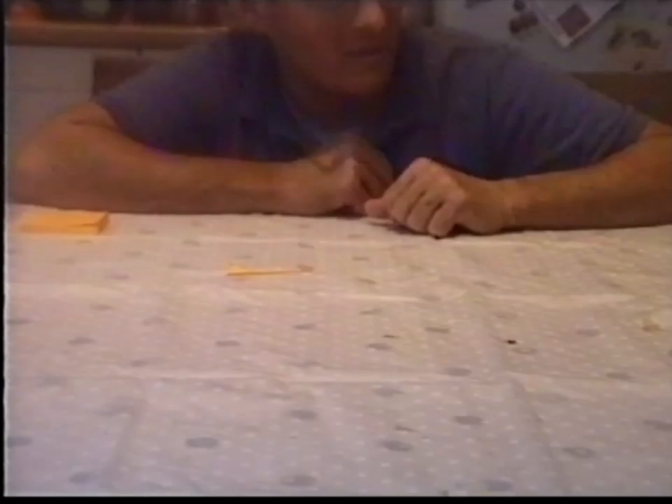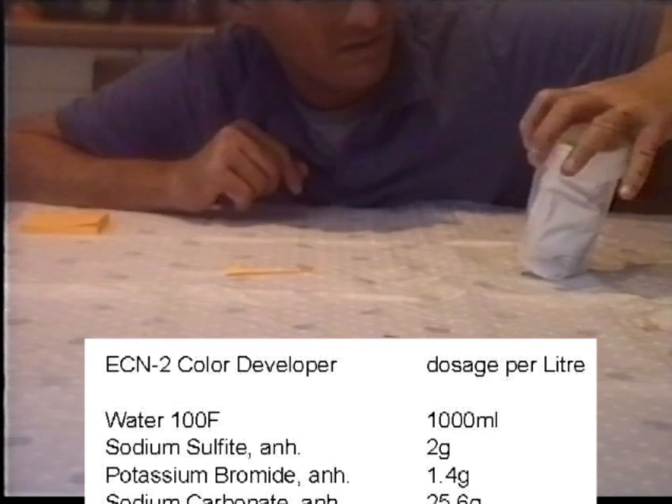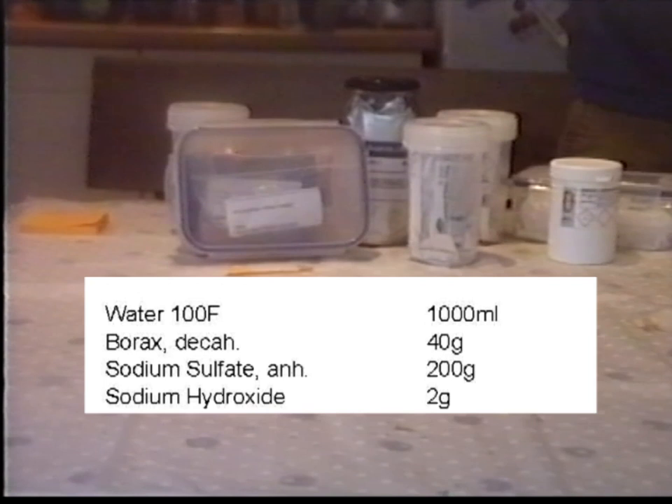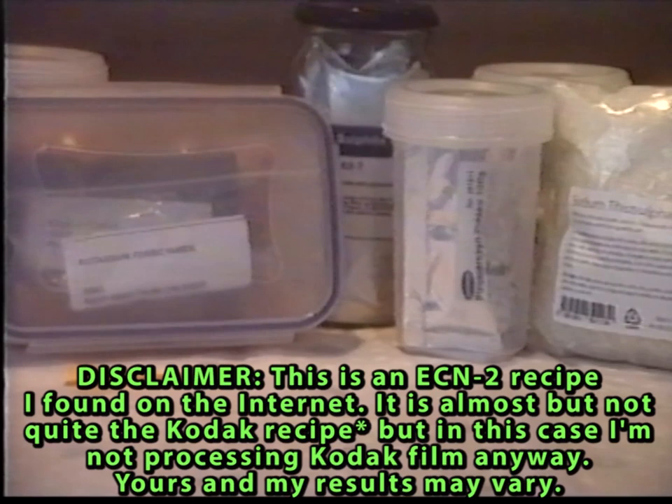Which I went through on a previous film. So for this I'm going to need CD3 which is colour developer number 3, potassium bromide, sodium sulphite, sodium carbonate, sodium bicarbonate, sodium hydroxide, potassium ferrocyanide and sodium bromide, potassium metabisulphite and sodium thiosulphate.